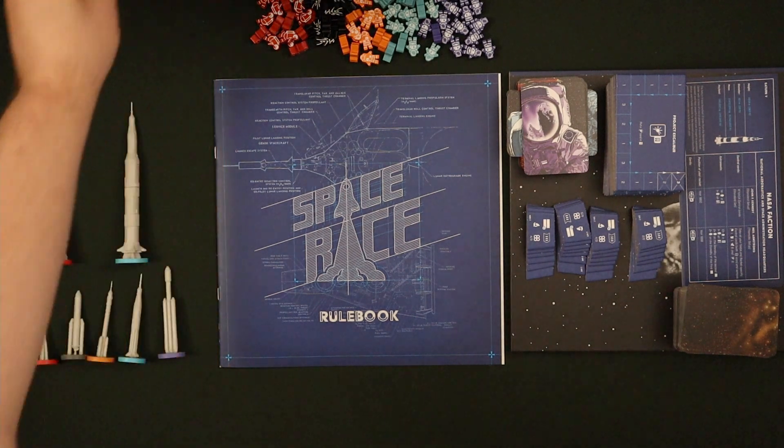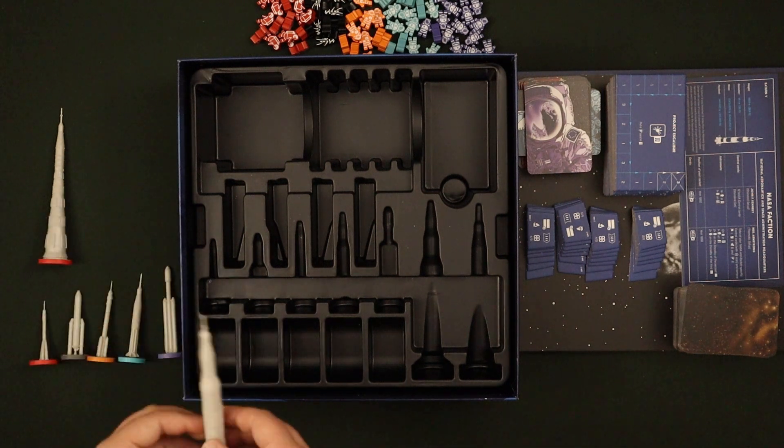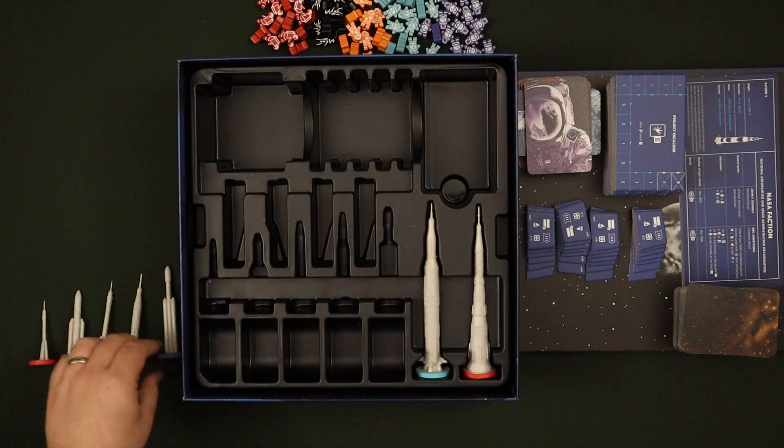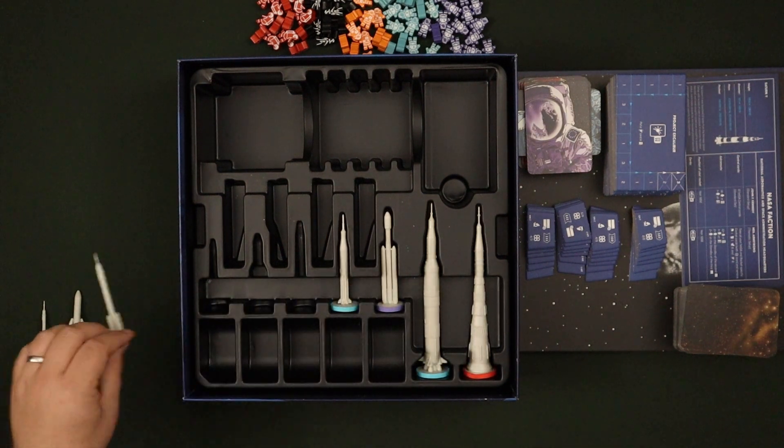The game itself comes with a really nice backpack insert and everything will go in here. First of all we've got the cold war miniatures and then the space rockets for each player.